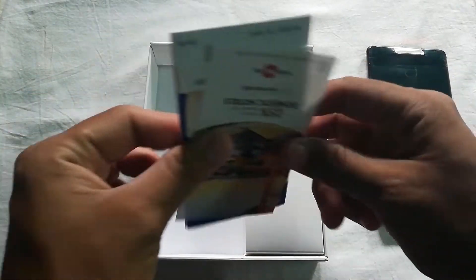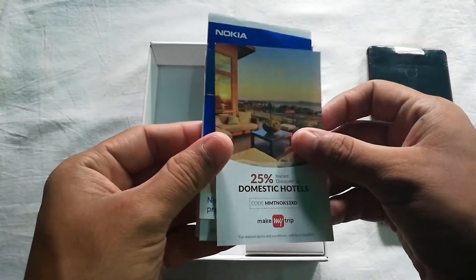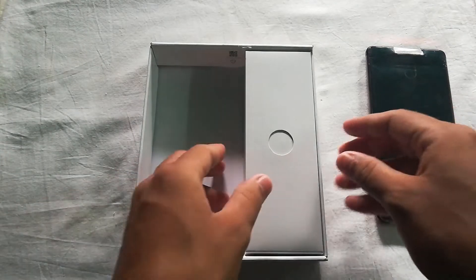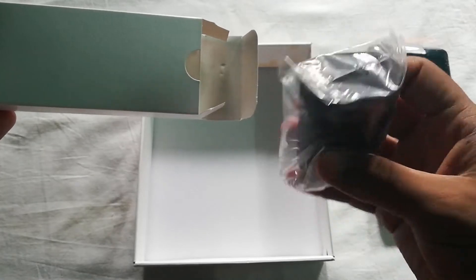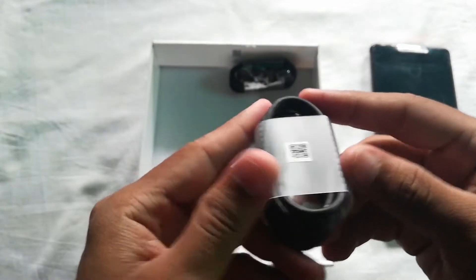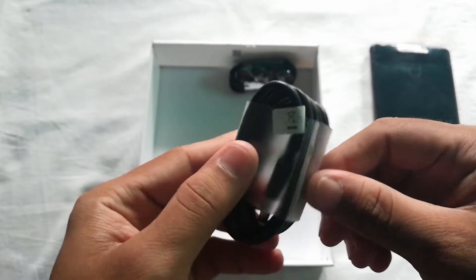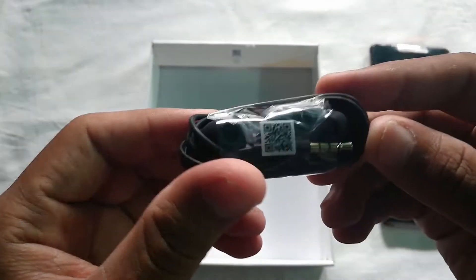Next we have some booklets and documentation which contain almost all kinds of information regarding the device. And there is another box inside. This is the adapter to charge your device. Then there is the USB Type-C data cable, which makes it a device of the current generation. Nokia has also provided earphones with in-ear style.